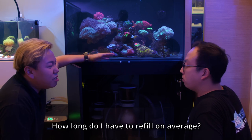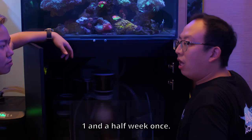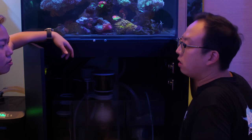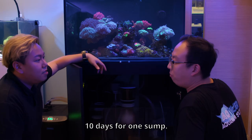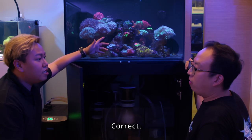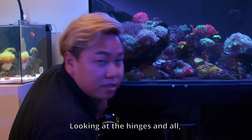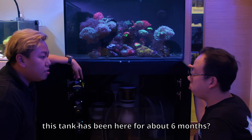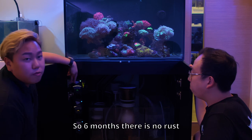How often do I have to refill? Once every 10 days. Of course it depends on the temperature. Looking at the hinges and everything, I don't see any rust. This tank has been here for about 6 months, and there's no rust — everything is still almost as good as new.